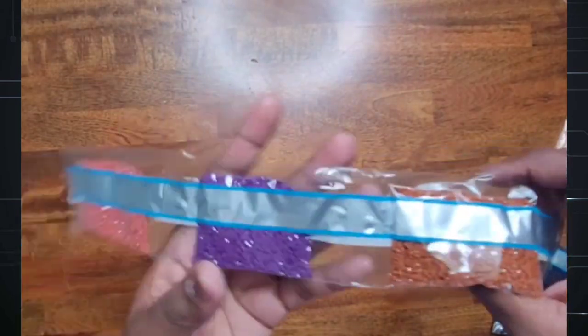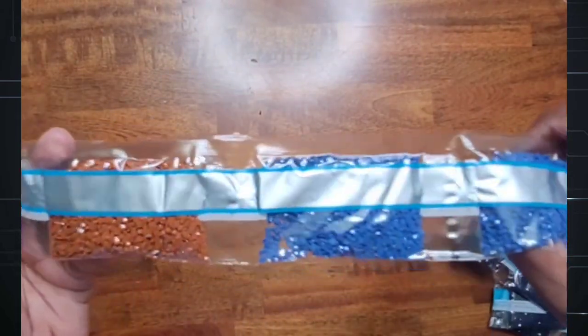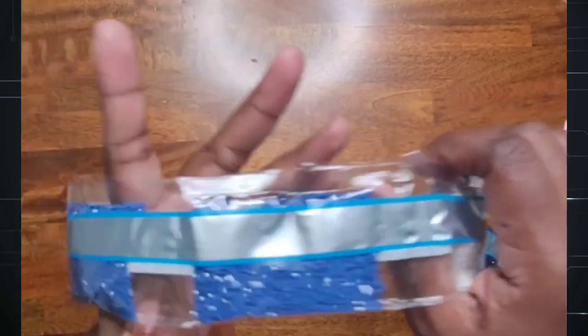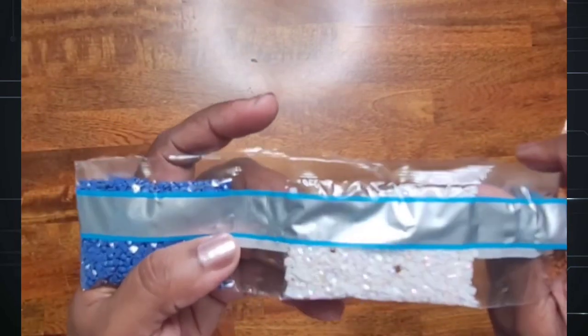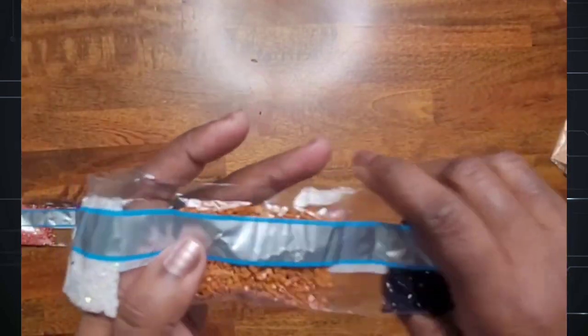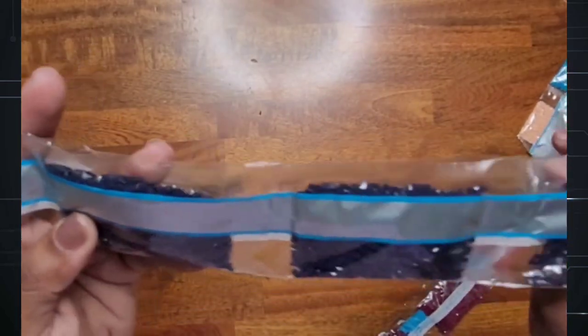This is the last row. I see duplicate colors again because it's a huge painting and some colors repeat throughout. Here's an AB — it's got some brown ones mixed in, but I think that's only one bag of the white AB. We have color 939 with several bags of that.